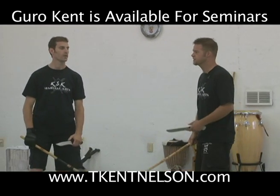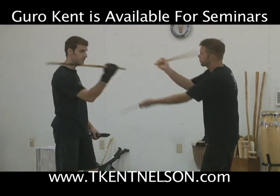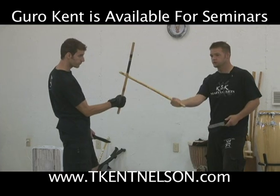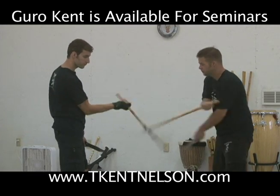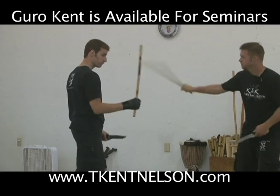So first we addressed the downward angles, the diagonal downwards — we go open, one and two, open to close. Then we addressed the laterals, open to close. Then we addressed the center lines with the thrust and with the slash.